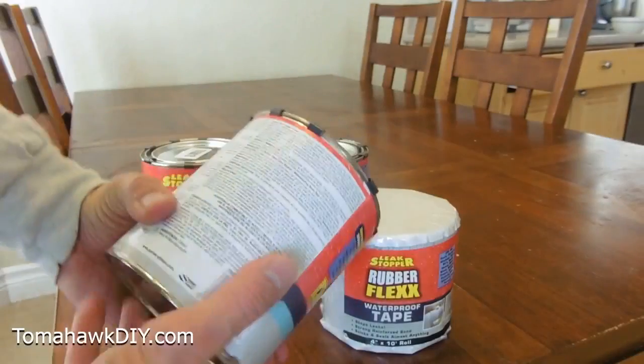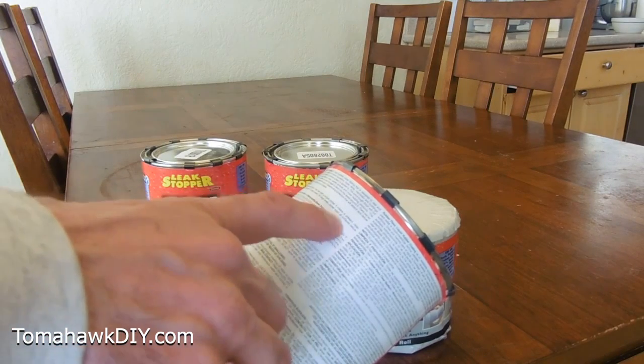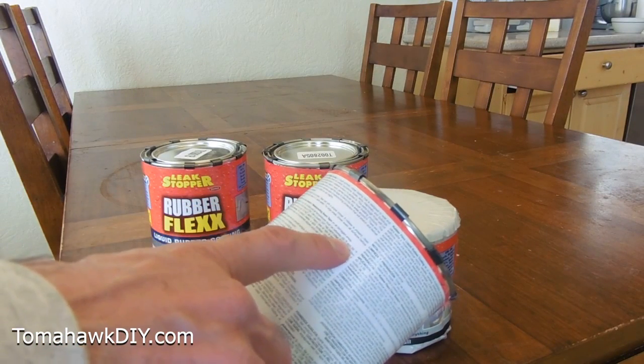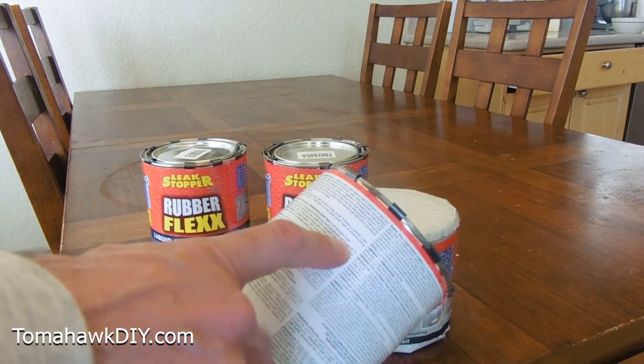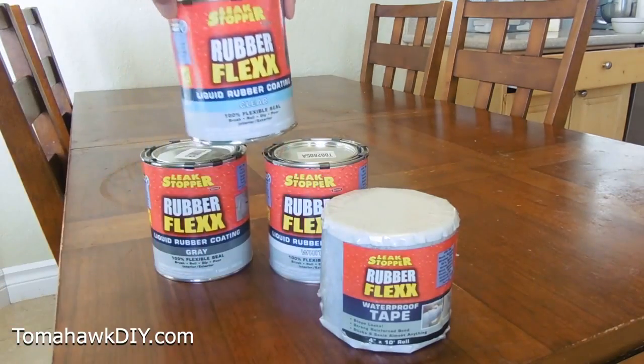It's notable that the instructions say to keep these products indoors at room temperature. Also make sure you apply them to surfaces at 40 degrees Fahrenheit to 99 degrees Fahrenheit on a clear day with a maximum humidity level of 70 percent.